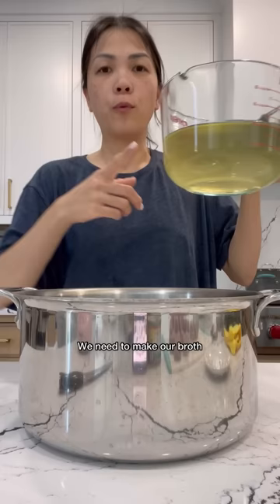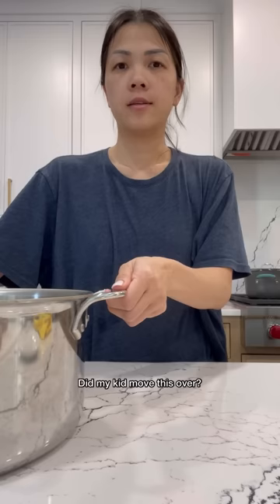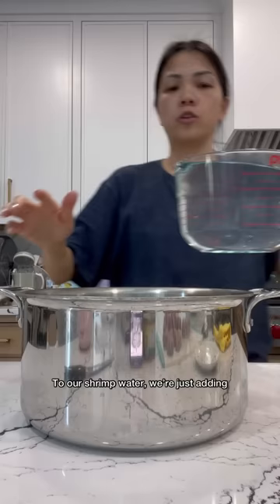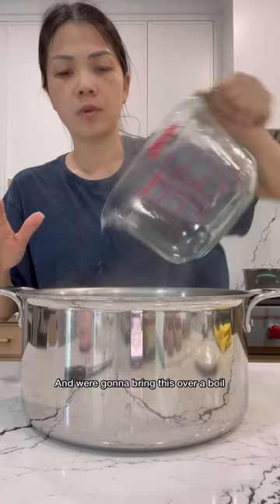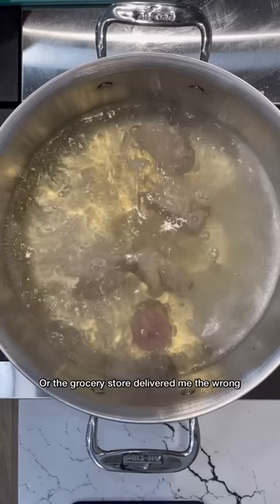We need to make our broth. This is the reserved shrimp water. To our shrimp water, we're just adding regular water, and we're going to bring this to a boil. My broth is boiling. Now we want to add our spare ribs, but like I mentioned, I didn't have any, so I'm adding in my pork.